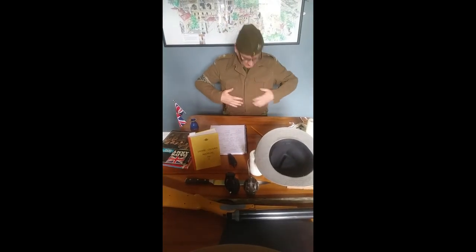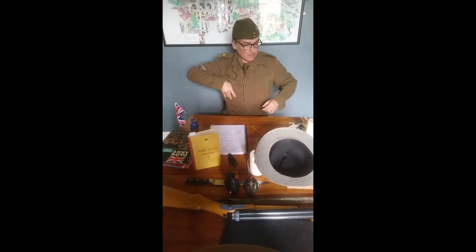Welcome to part two of my Home Guard instructions. My uniform, as you can see, has turned up. So now I'm Lieutenant Grigg of the Home Guard.